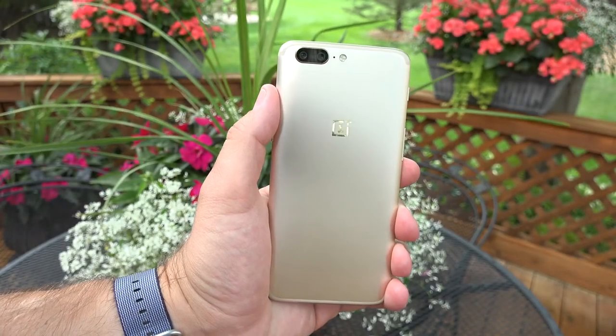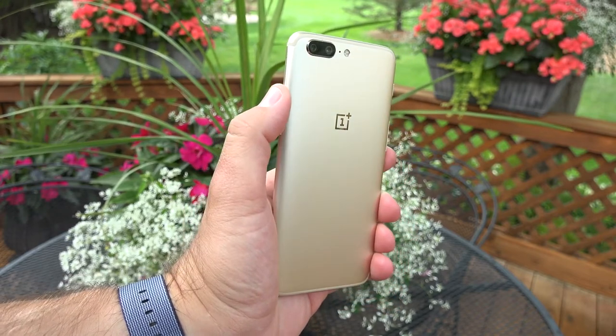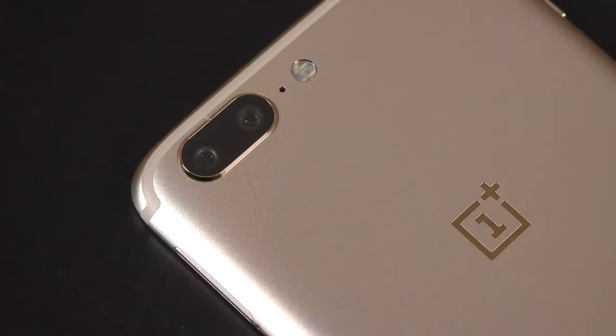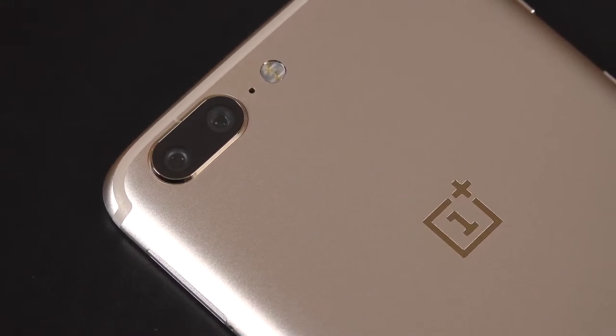We have seen the soft gold color before on previous OnePlus devices, but this time the sandblasting process has made a 30% finer finish, which means it's even silkier in the hands and it's a very nice feeling phone.